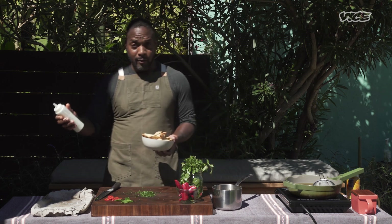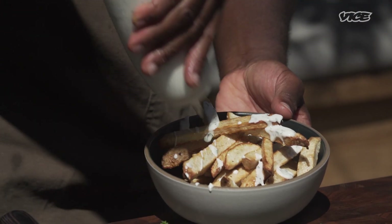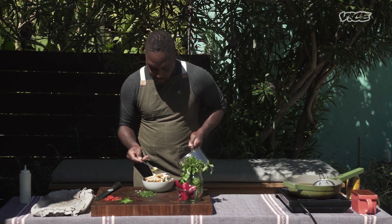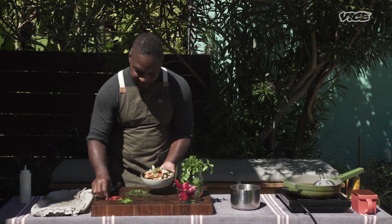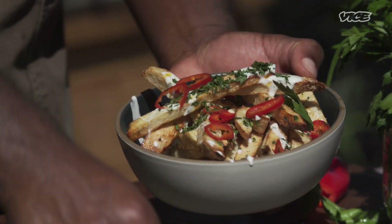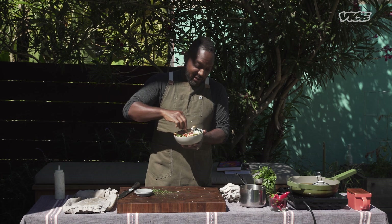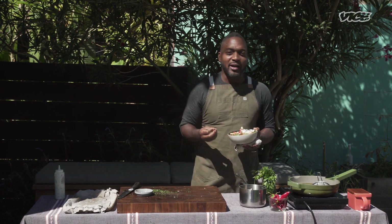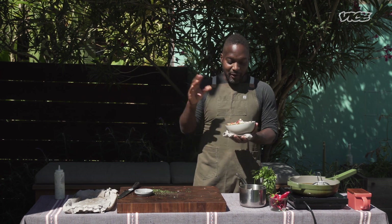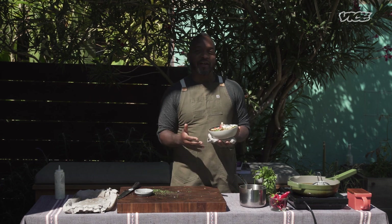From there, I'm going to take some of our green herb aioli that we prepared earlier and just give it a drizzle on top. We'll drizzle in some of our delicious pili pili oil, some of our minced parsley, our Fresno chilies, and then finally some of these beautiful leaves. Mmm, absolutely delicious. Those taro fries — crispy on the outside, have that sweet, nutty interior. The Fresno chilies, the cayenne, the pili pili oil give it that heat, but it's cooled off by that green herb aioli.